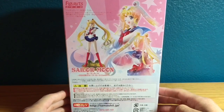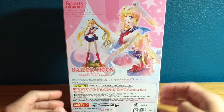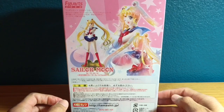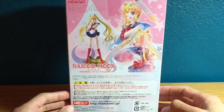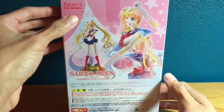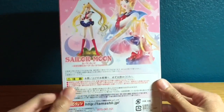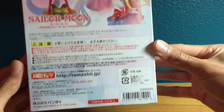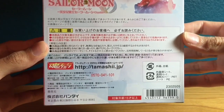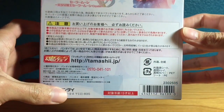On the back we have a really nice collage of promotional images used for the figure when it went up for pre-order. You have some stars at the top, the Figuarts Zero logo, and stars coming down. Down below you have Sailor Moon and Sailor Moon Crystal, along with the usual warnings, choking hazards, and the Tamashii Nations website link.